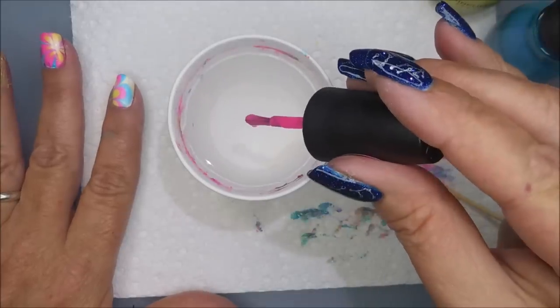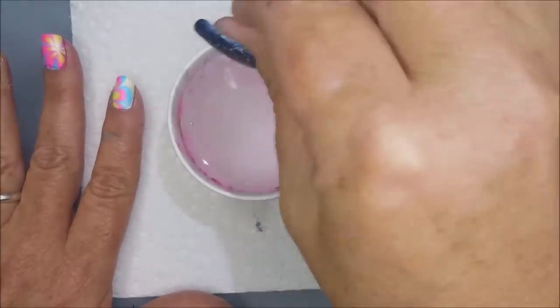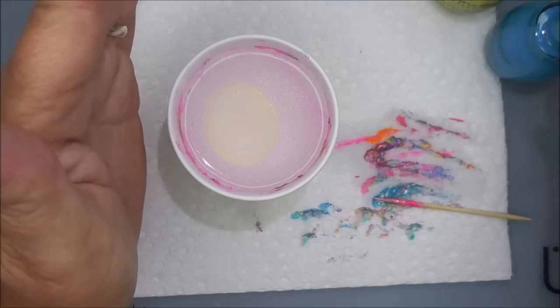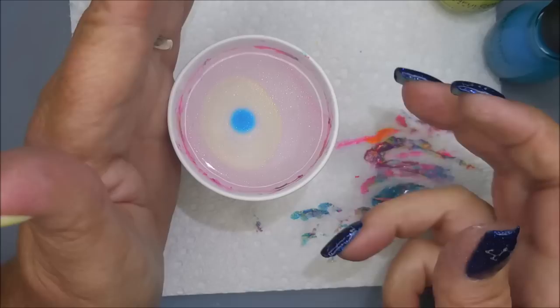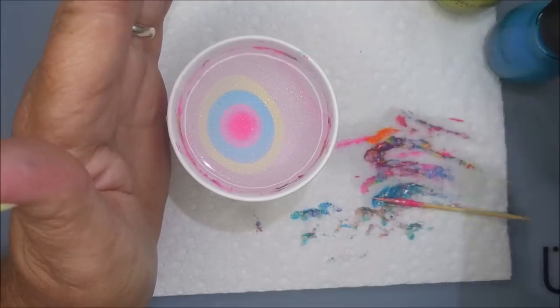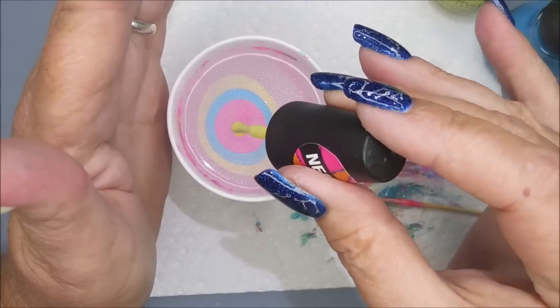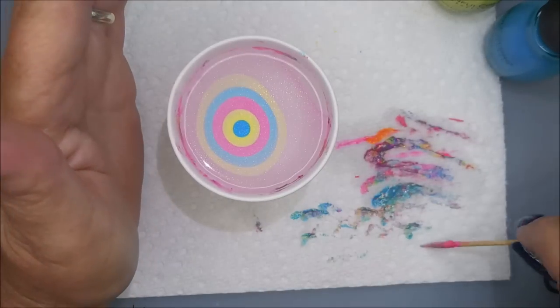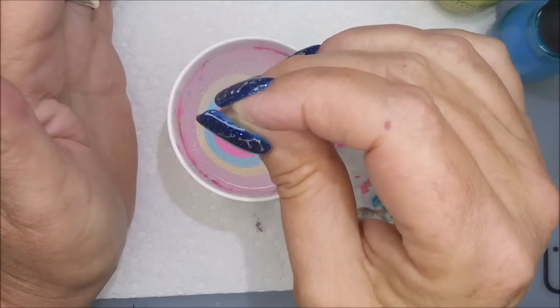Some of these nails turned out a little bit brighter than others, and I don't really know why that is. But like I said, I still liked it. I love water marbling, and I love neons. So I was really pleased with this one in the end. Here we go — going to dip, dip, dip again.